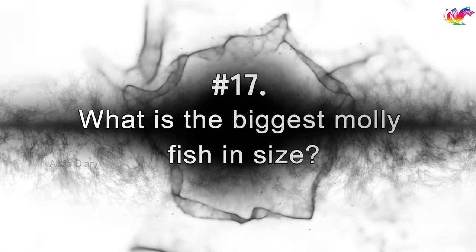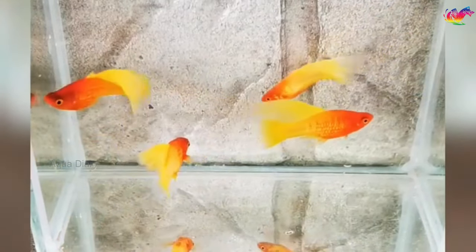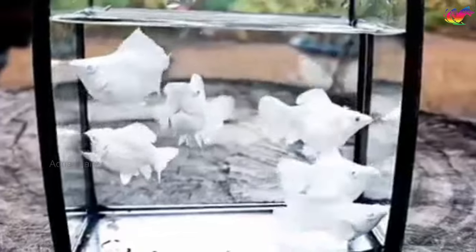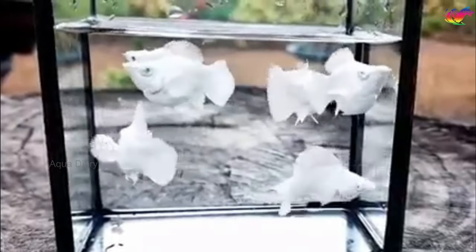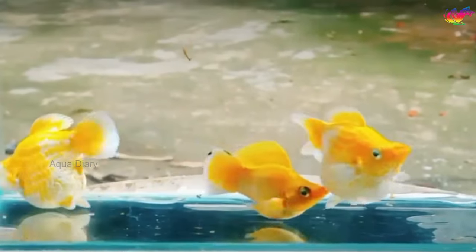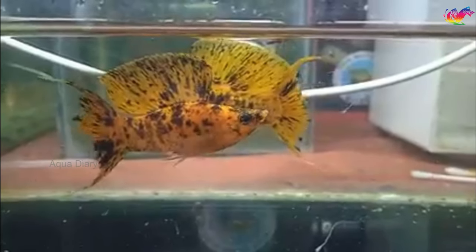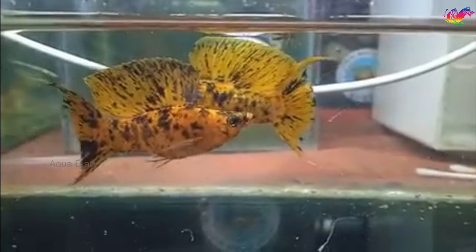What is the biggest molly fish in size? While common mollies are generally only 3 or 4 inches long, other molly fish vary in size. For example, balloon mollies are tiny, growing up to 3 inches long, while black sailfin mollies can grow up to 6 inches. Males are usually smaller than females. The largest molly fish I have ever seen is around 5 inches, imported from an Asian breeder for our pet store.